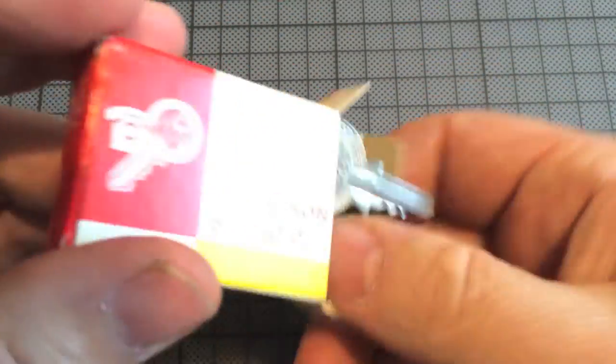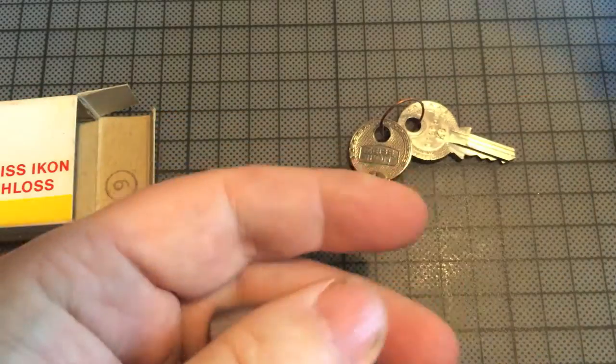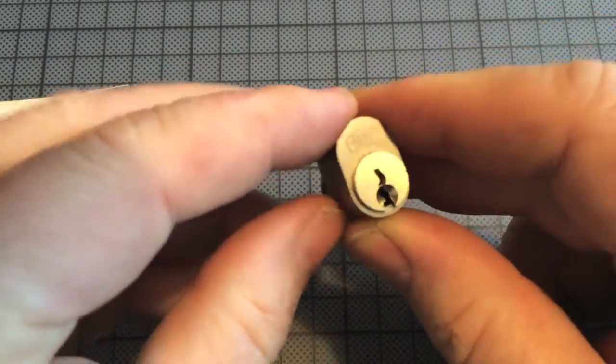Let's get it out. Working keys — really a nice, sweet lock.